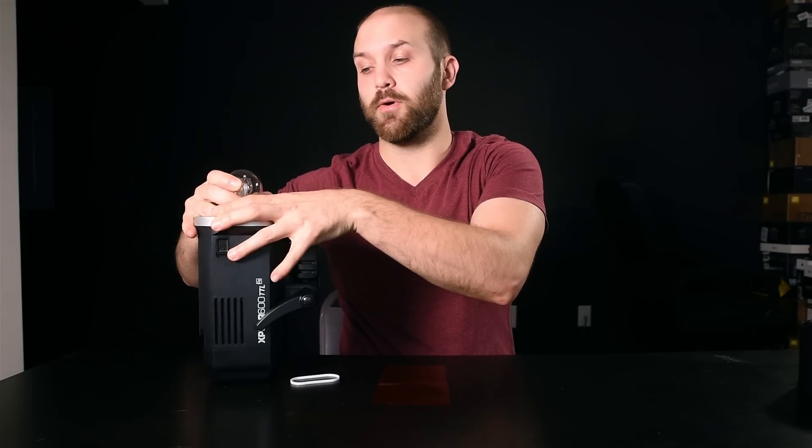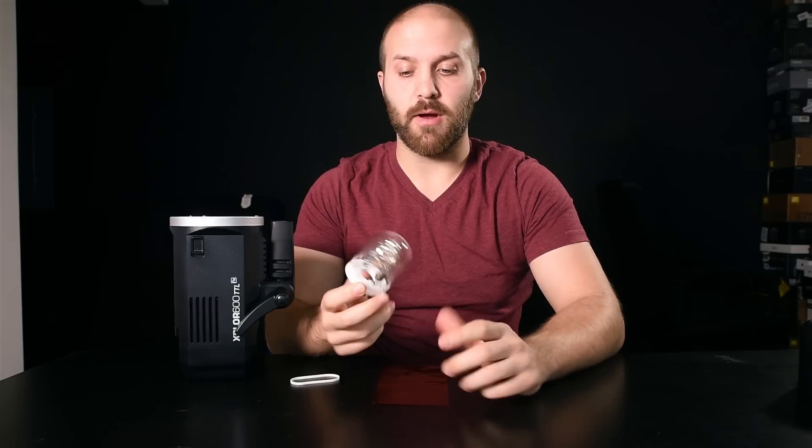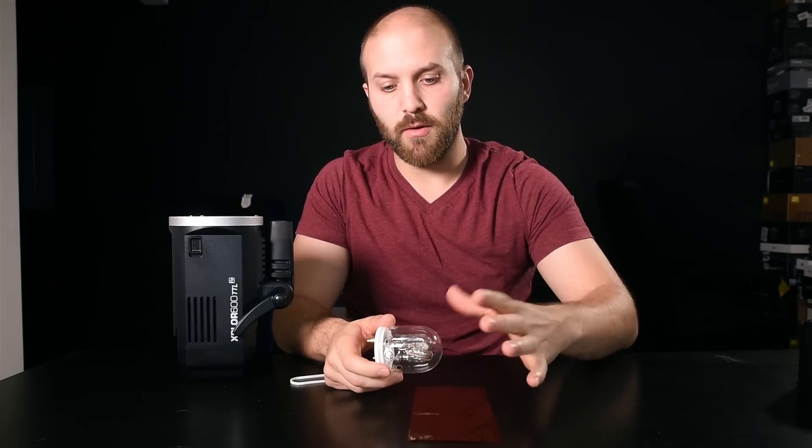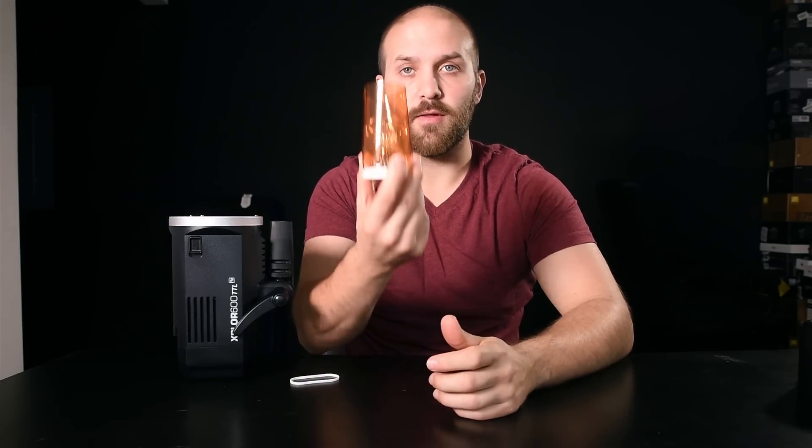There aren't any gels on the market custom fit for something like the Explorer 600 or other model lights. So here's what I do: I took a measurement of the circumference around the actual flash bulb — you can take a ruler and wrap it around, or just take a gel sheet, wrap it around, and mark where the edges meet. From there, you have a piece of gel that fits right around your actual bulb. There is a glass dome protecting the flash tube, so you don't have to worry about it getting too hot.